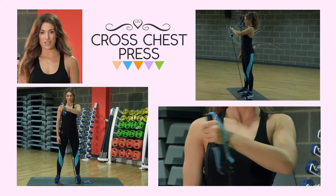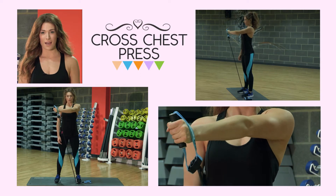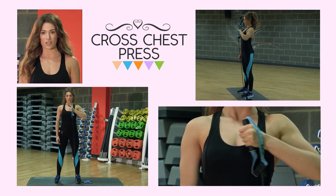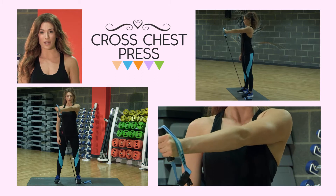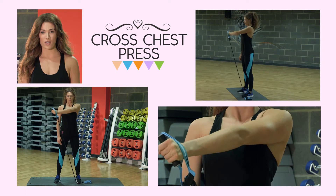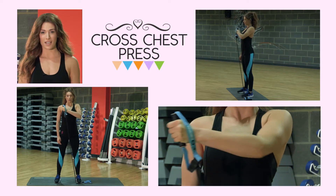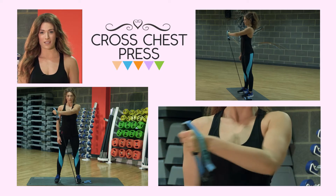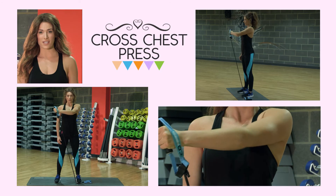Now we're going to do a cross chest press. Keeping your knees slightly soft, step onto the resistance band using the same side arm. We're going to pass that arm across the chest and return it back to the starting position. Don't forget to breathe throughout this exercise. It's a fairly simple one but really works that chest. Keep the back nice and straight and keep the tension on the band. Really concentrating on that chest.